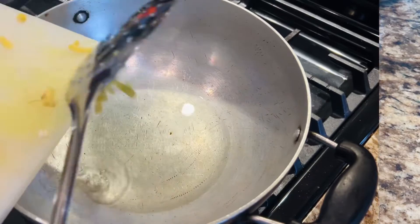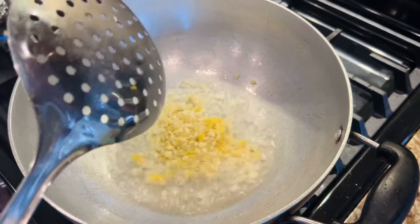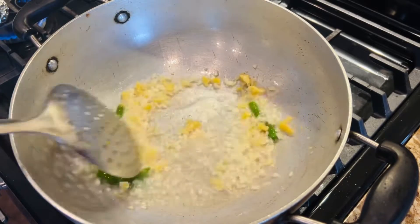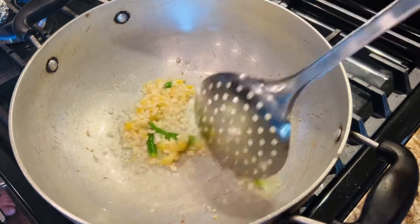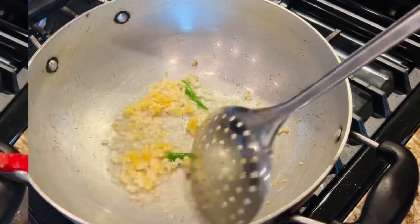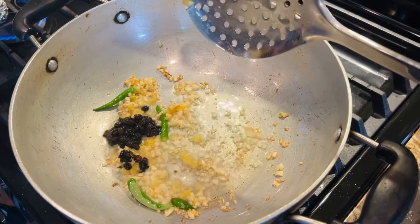Heat oil in a kadai or deep pan and add the chopped ginger and garlic, then add the green chilies. Make sure you slit the green chilies slightly, otherwise they may explode while cooking — so be safe and slit them slightly.